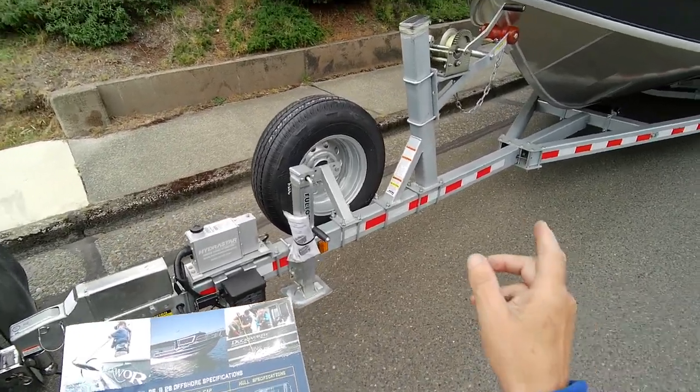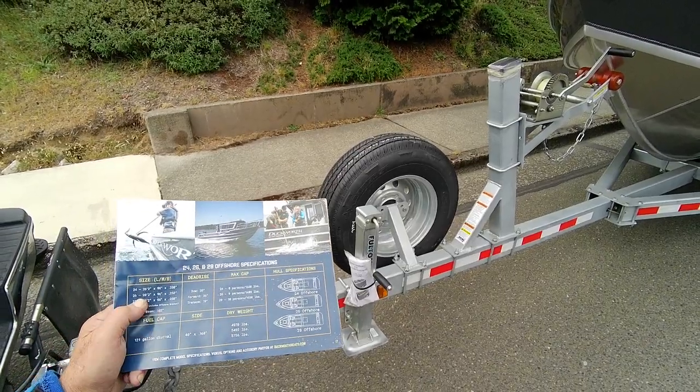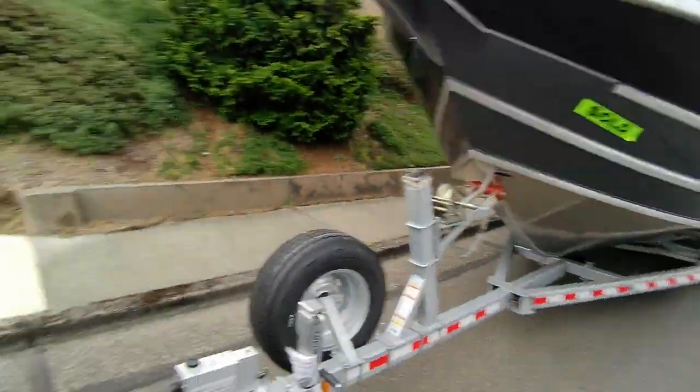You got 19 by 26 by 39 degree bow on this. It's about 5,700 pounds — a very nice boat.